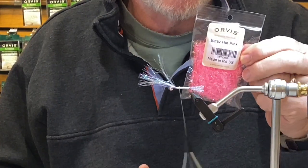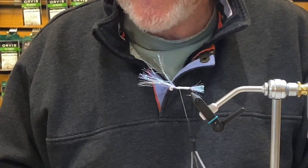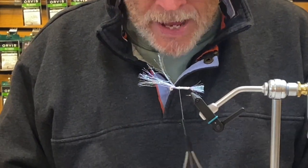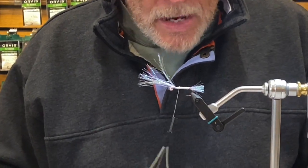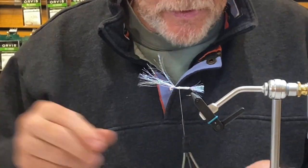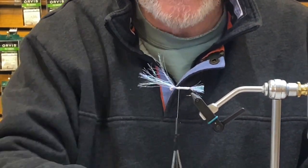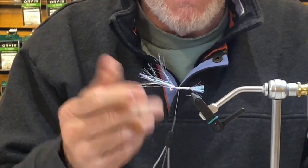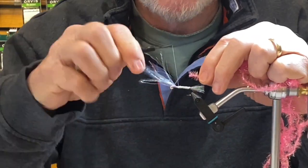We're going to get out the pink estes — I love this stuff, it's great for shad flies. It's all about color, attraction. I don't know why they like all these colors, but if you bring three or four different colors with you to fish, some days they're really good on the green, some days on the white. The pink are always popular, and I use purple when the water gets a little bit off color.